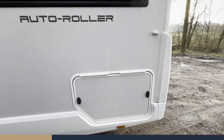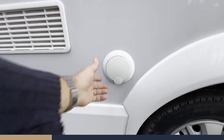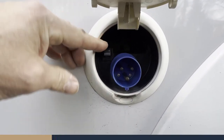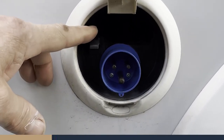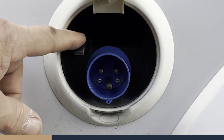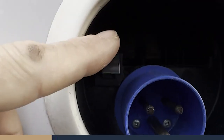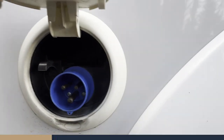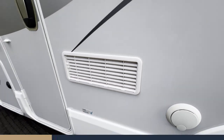As you come around to the passenger side, this is the electric hook-up. You'll see it's a three-pin connection, and there's a 30-metre cable for the hook-up in the garage. To disconnect, press the little lever there and it'll free up and pop out. There are also vents here for the gas boiler.